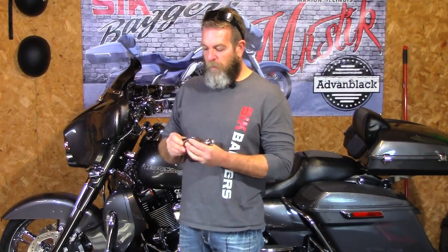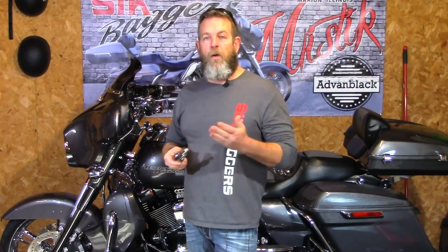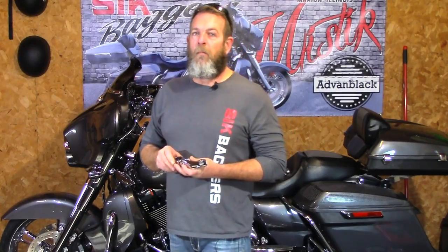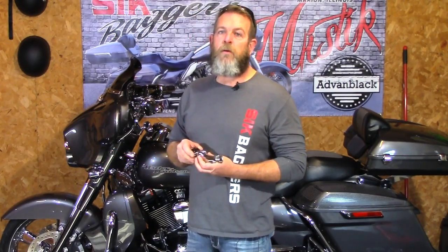A buddy of mine has a set just like these — the short ones that curve back more towards you instead of sticking straight out. So I got online and started looking around, and one of the companies I've dealt with in the past, HTTMT — I've got several reviews on our YouTube channel of their products — actually had a set of the short ones identical to the ones he has. So I rolled the dice on them, got them, and today we're going to be installing them on the Street Glide.